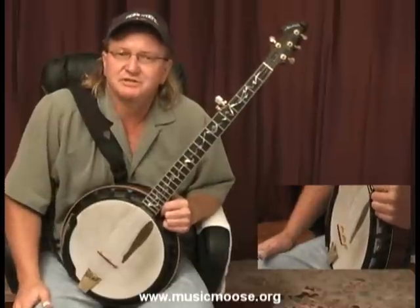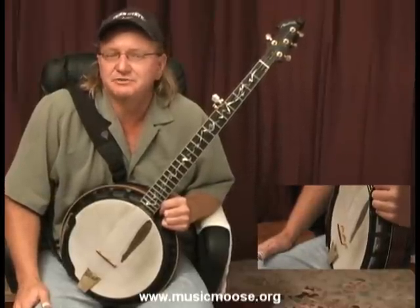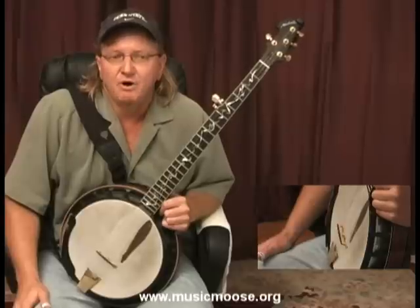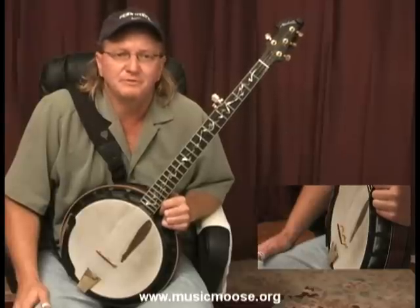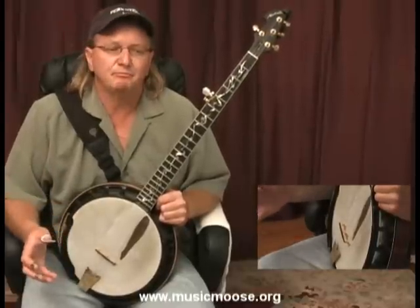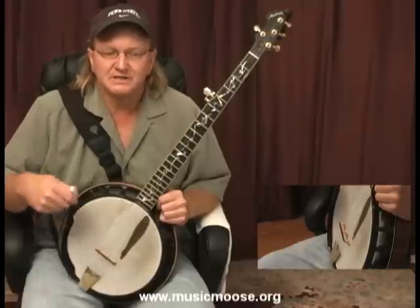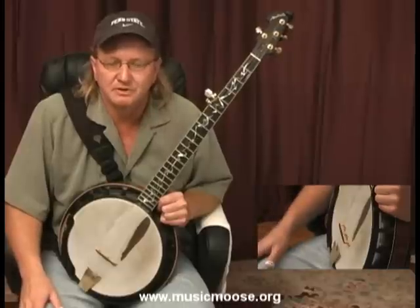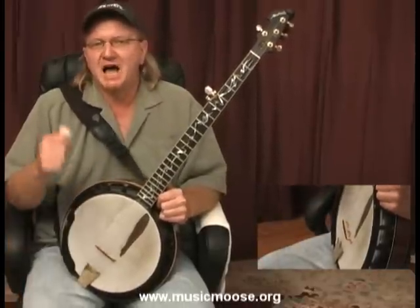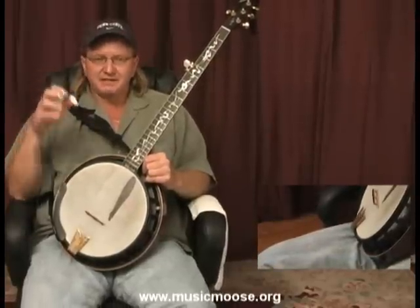What is improvisation? Improvisation, or improvising, means taking all the things that you know — all the things that you know about the banjo, all of the things that you know about music and even your life experience — and putting them into your playing, expressing yourself on the banjo in a spontaneous way.